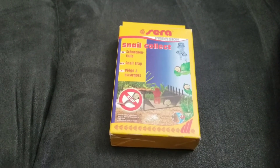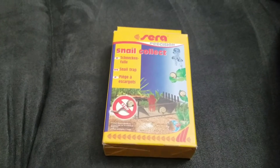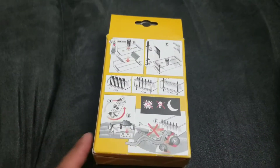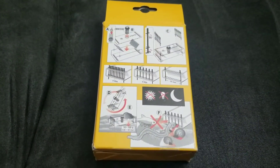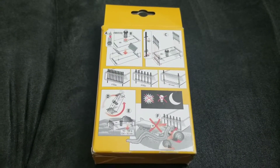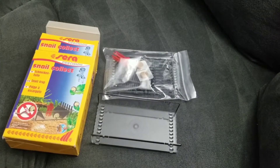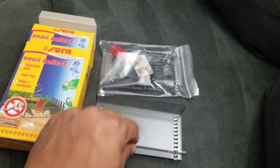Hey, what's up guys! Today I'm gonna do a little review on the Sara snail trap that I bought on Amazon. We'll go ahead and open it, build it, and we'll see how it works.